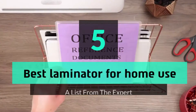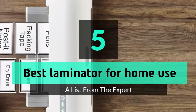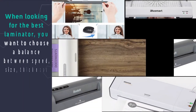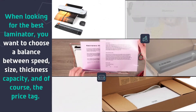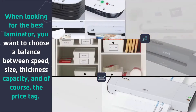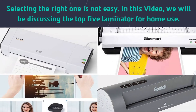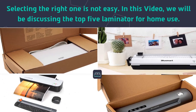What's up guys, today's video is on the top 5 best laminators for home use. When looking for the best laminator, you want to choose a balance between speed, size, thickness, capacity, and of course the price tag. Selecting the right one is not easy. In this video we will be discussing the top 5 laminators for home use.